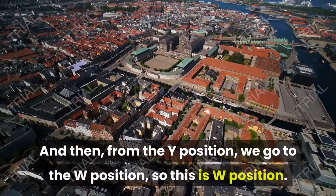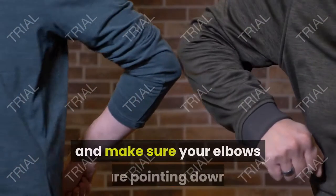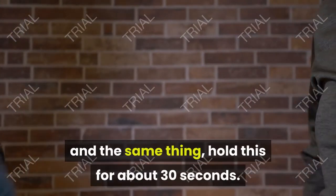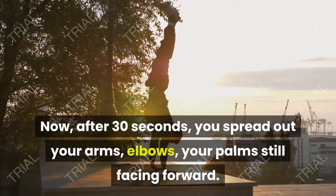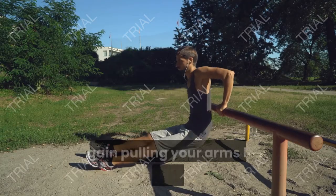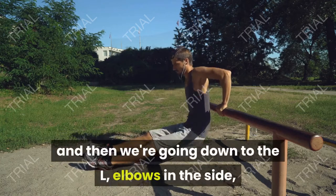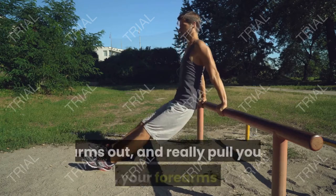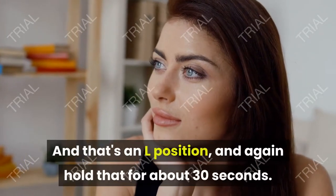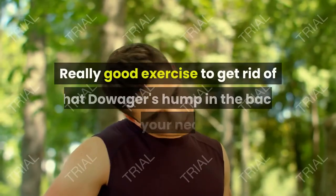From the Y position, we go to the W position. Pull your arms back and make sure your elbows are pointing down — hold this for about 30 seconds. Then spread your arms out with your palms still facing forward to make a T shape, pulling your arms back again for 30 seconds. Finally, we go down to the L: elbows in at your sides, arms out, and really pull your forearms back. Hold the L position for about 30 seconds. That's exercise number one — YWTL.